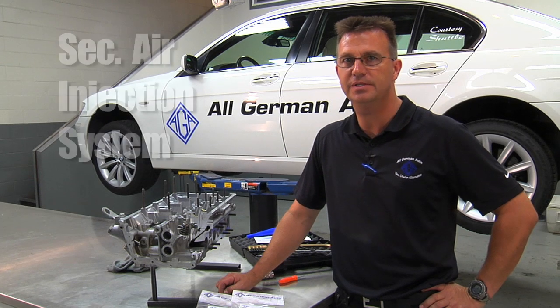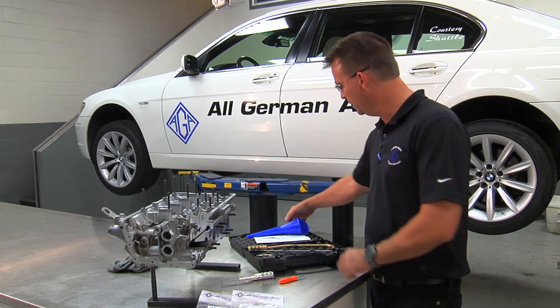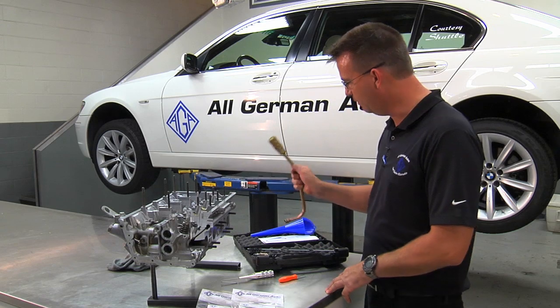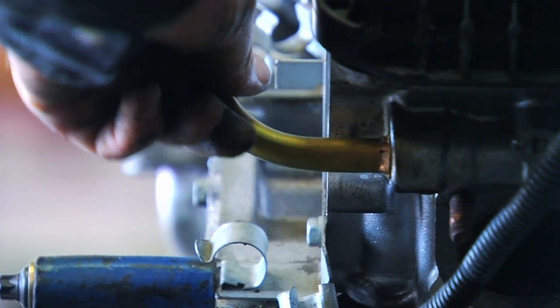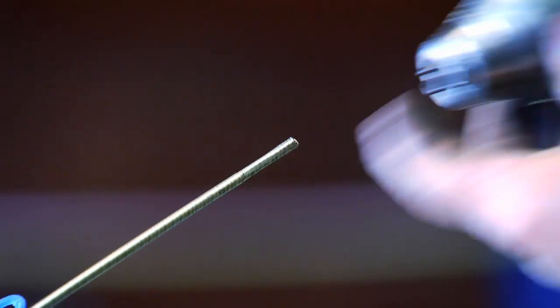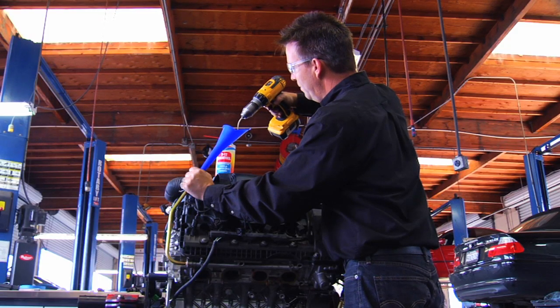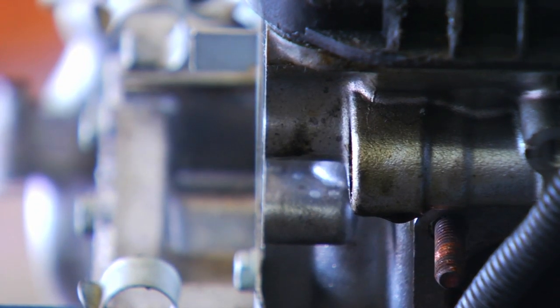The problem is we have an N62 that is very stubborn to get unstuck or cleaned up in a secondary air injection system. You might be familiar with our N62 air cleaning kit, which is traditionally our first line of defense. There is a video on our website that shows how you can insert a tube and clean out the galley. This method has been used by Alderman Auto on more than 50 cars, with only two cars that didn't come clean using this method.